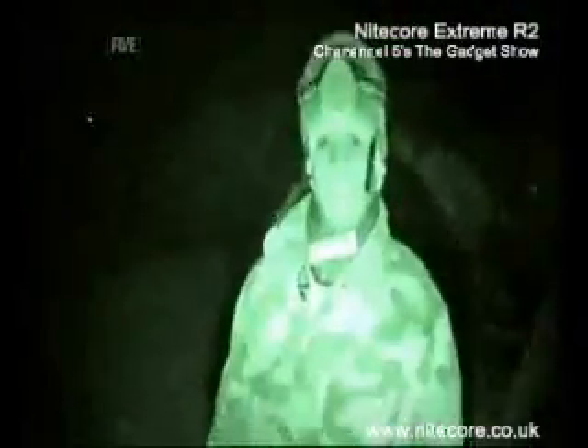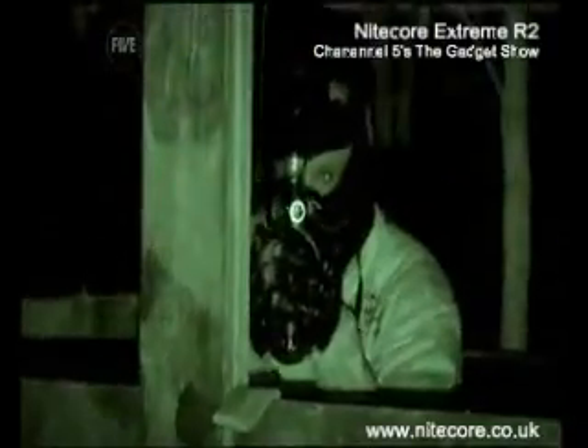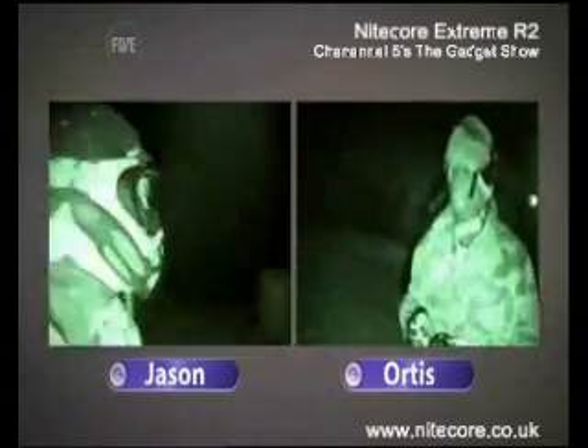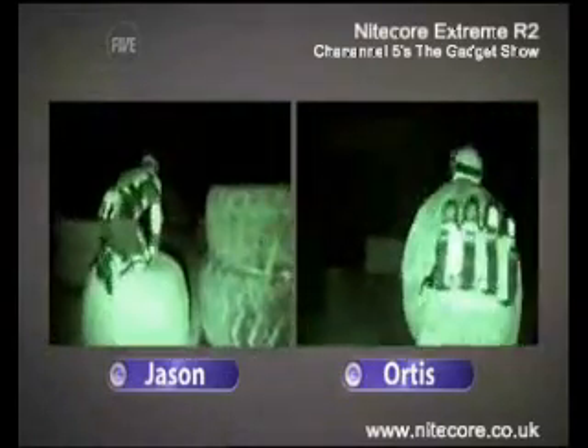We dropped into night vision mode to film them, but the only light Jason and Otis could see was coming from their torches. With everything in place, it was time to get going with the first test — the range of the torches. Three, two, one, go! Leaping into action, we both headed for our start positions, after taking a moment to find the numbers.